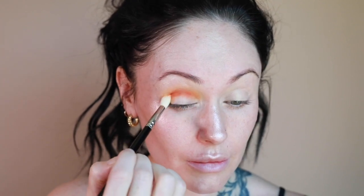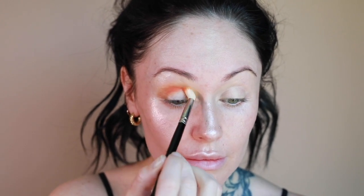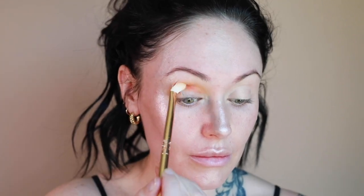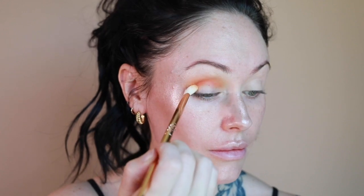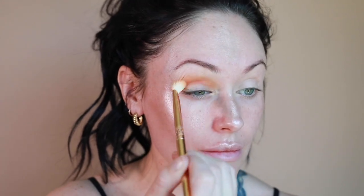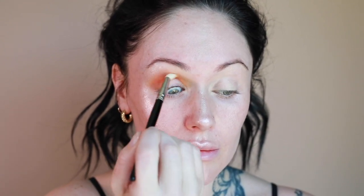I'm using a Hakuhodo brush to apply 'Pan Dulce' and really get it defined in the crease. What I love about this brush is it's very firm so it applies pigment directly where you place it, but it also helps blend it out. Now I'm jumping back to the other Melt brush to mesh the two tones together — I want the color to be more of a faded neon versus a really stark neon.